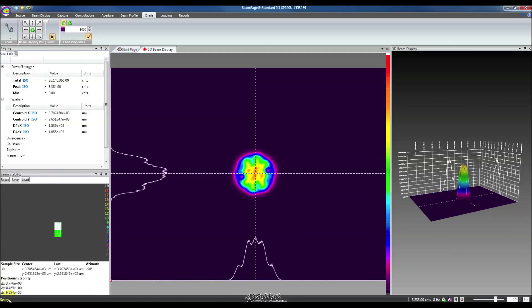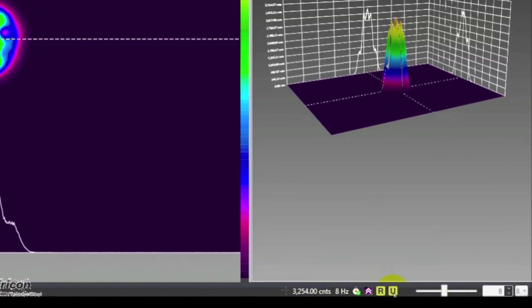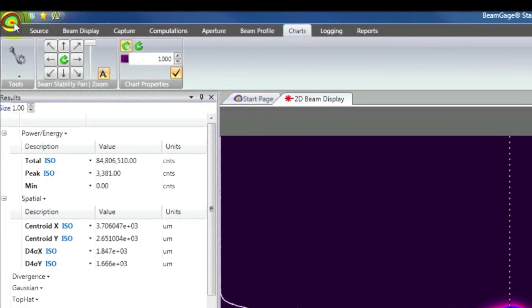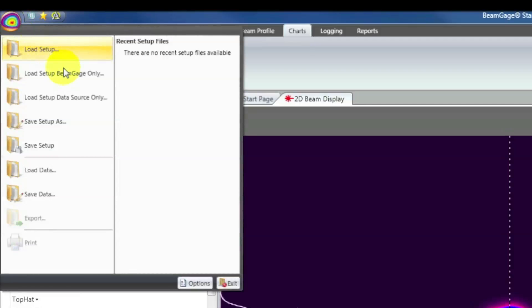The next thing we're going to look at is the status bar. The status bar gives both general information about the status of BeamGage, and also specific information about certain features such as UltraCal subtraction, our frame rate, our data collection subscription, and our frame buffer. Users of LBA will notice that the frame buffer looks similar, but we've also provided a more user-friendly way to manipulate the frame buffer. Next, we're going to look at the application menu. It's found by the round button in the top left corner. Clicking that gives us functions to load and save setups, load and save data, export in a variety of file formats, queue print jobs, and load any recent setup files for easy access.